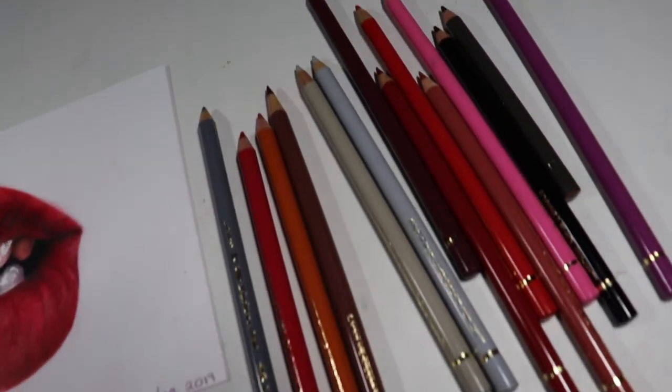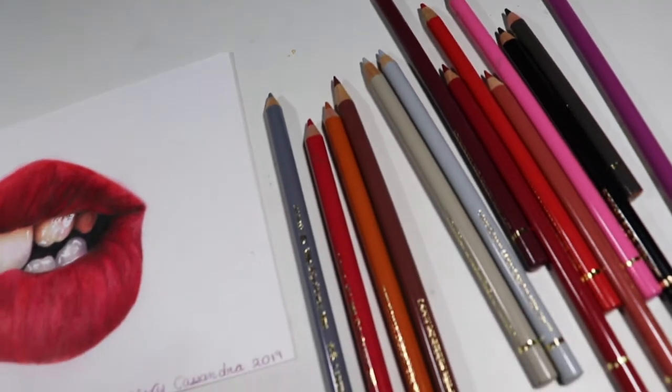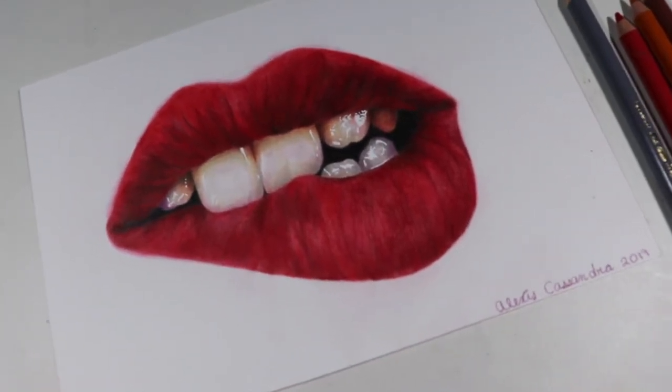Hi everyone, welcome to my channel. In this video I'm going to be doing a colored pencil tutorial on how to draw matte red lips. It's kind of a holiday themed drawing.